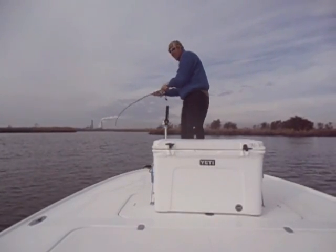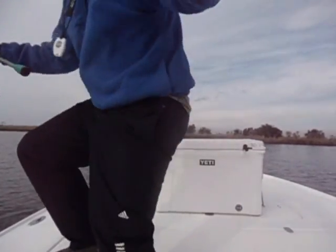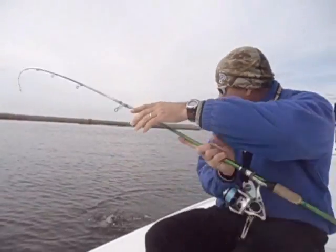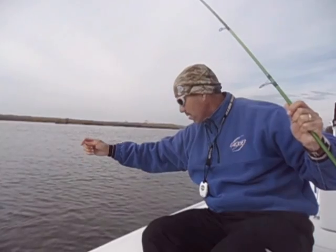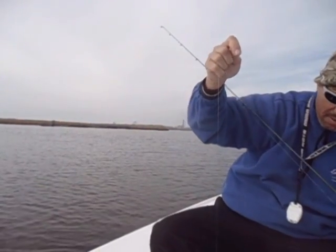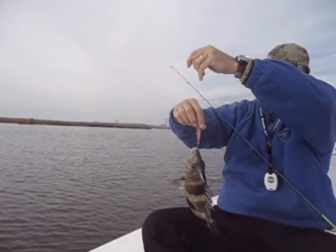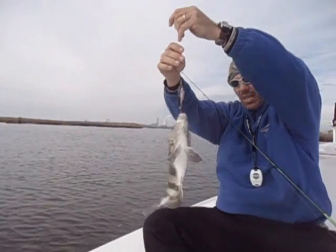Unusual catch here. I've got a sheep's head on a Maradine. Let's get him up here. Look at that. Sheep's head on a Maradine. Not a monster, but a keeper.